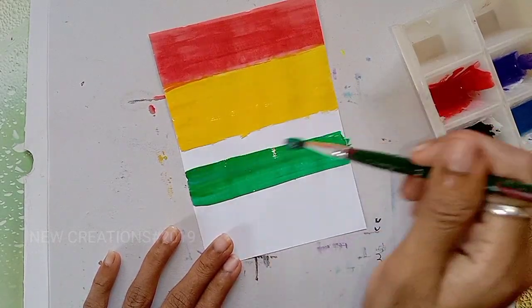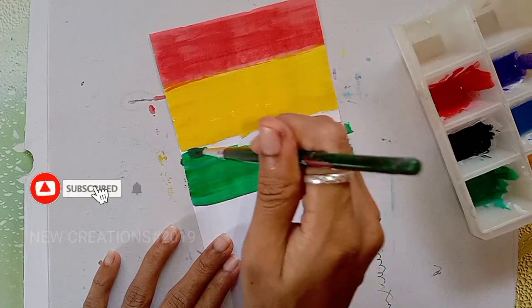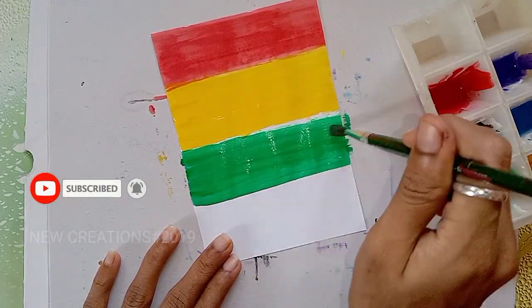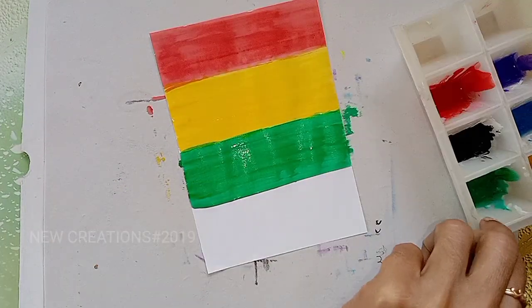If you want to see the yellow color, you will paint a little color. The color is actually better. You can paint it in a smooth color, and you can paint it with blue color.